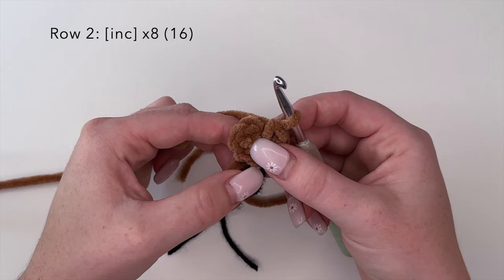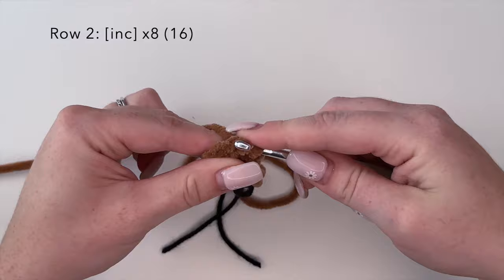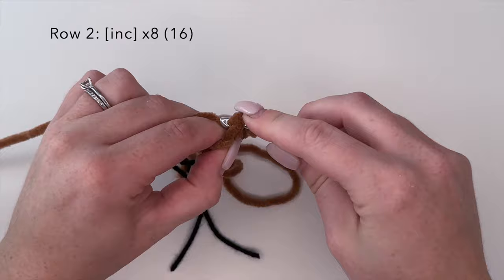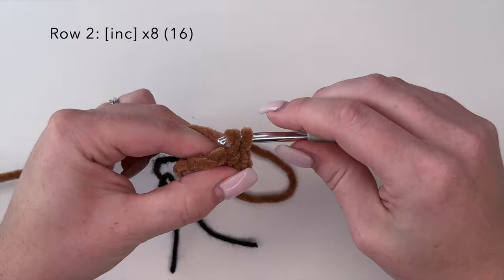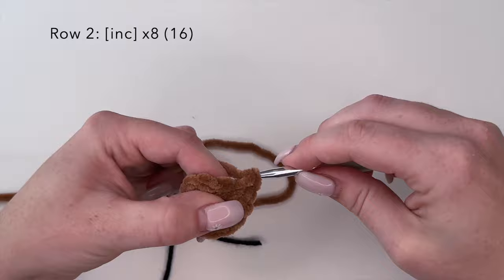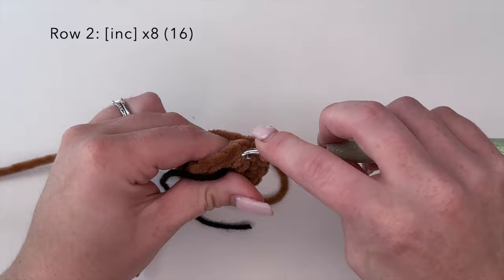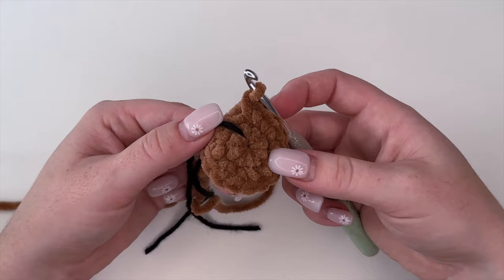Now we're going to move on to round two. For round two we're going to do an increase stitch in each stitch around. An increase stitch is two stitches in one — insert your hook into the first stitch and place a single crochet, then go right back into that same stitch and place another single crochet. Do that all the way around for a total of 16 stitches. And that is round two completed.